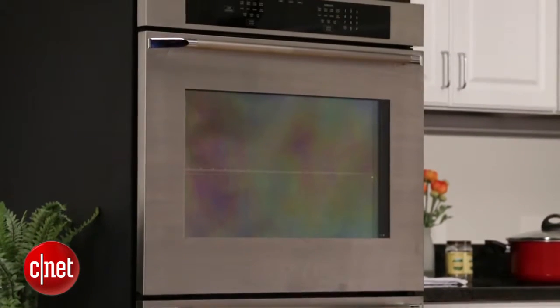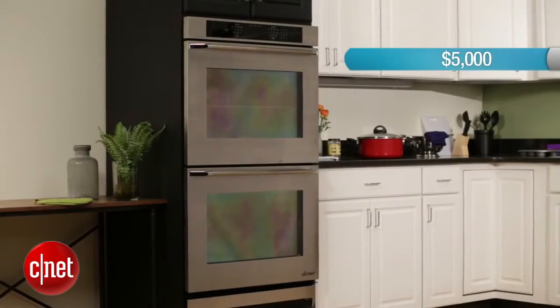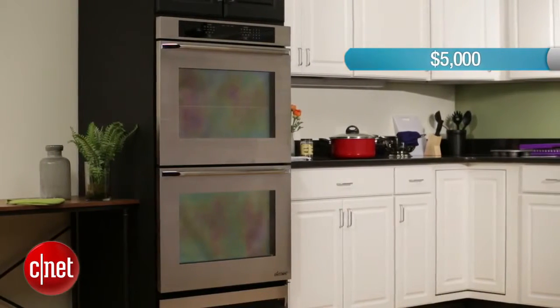Now that level of premium performance doesn't come without a premium price tag, and in the case of the Renaissance, that's a whopping $5,000. This is a very expensive, very luxurious oven, but you are going to get really good tasting food. I just can't stress that enough.